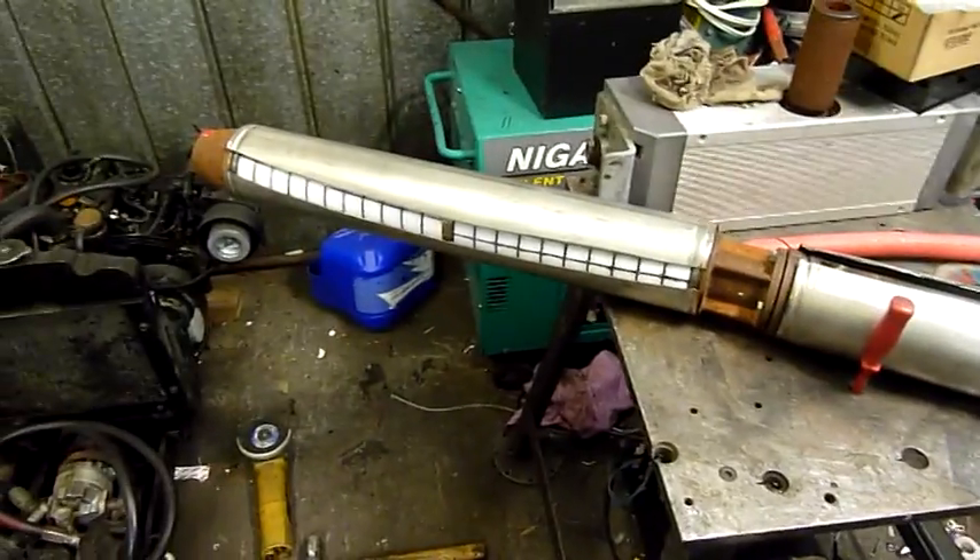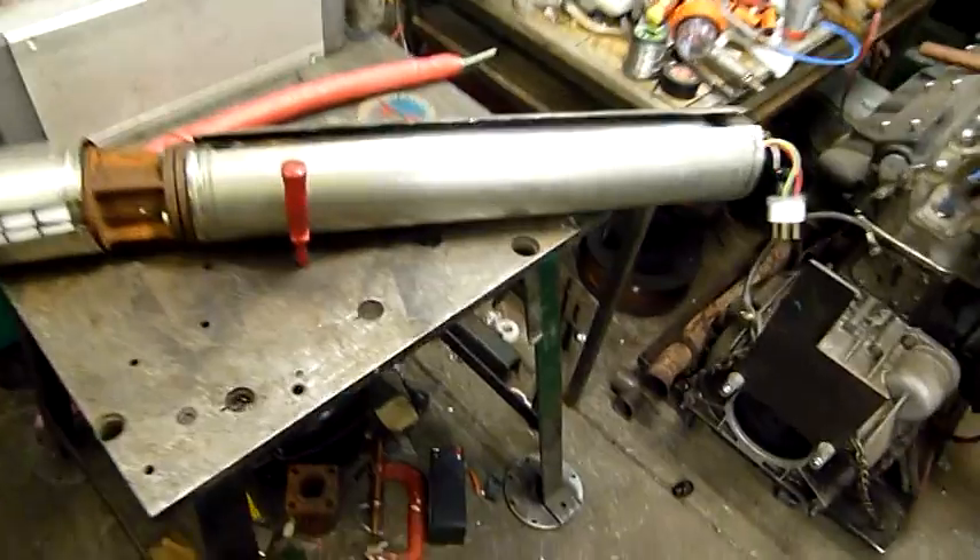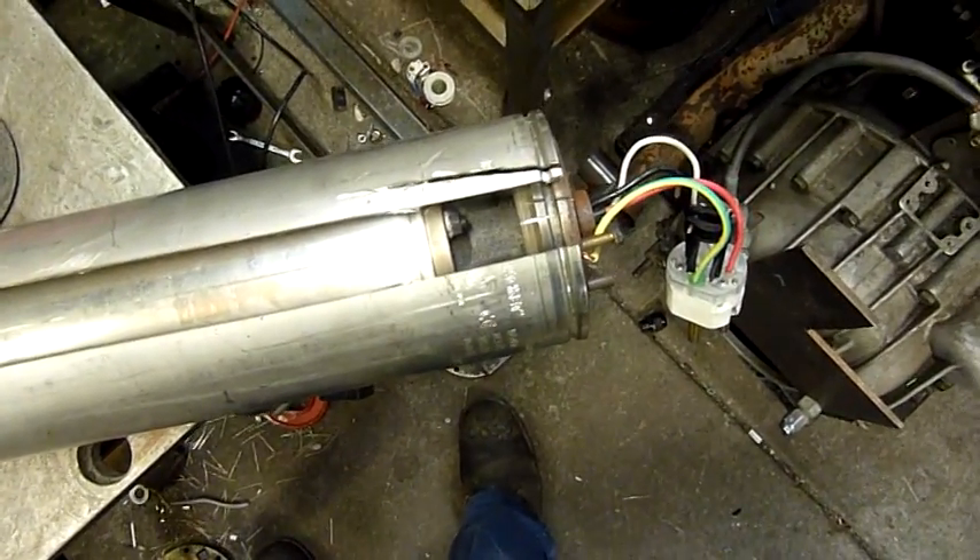Well, I suppose it's only 10 o'clock at night — why not get the grinder out and start dismantling this beast.